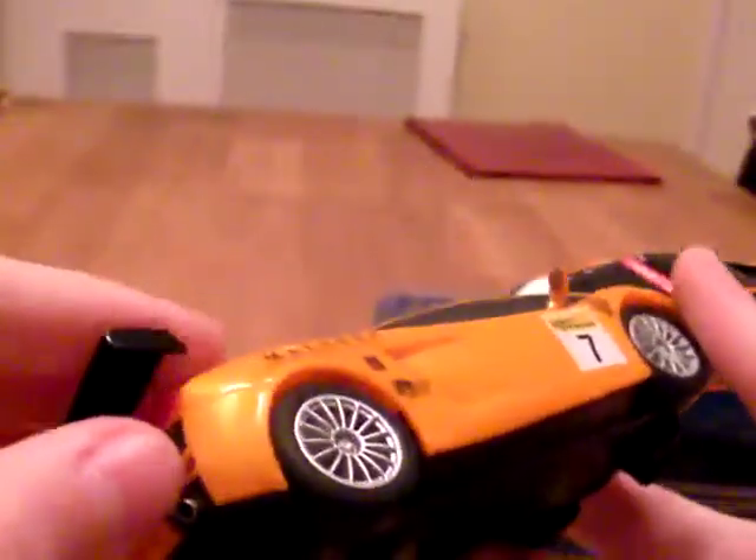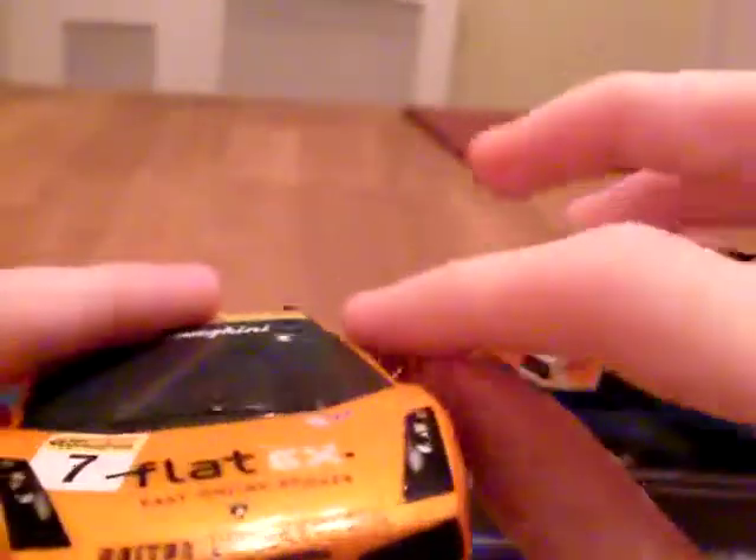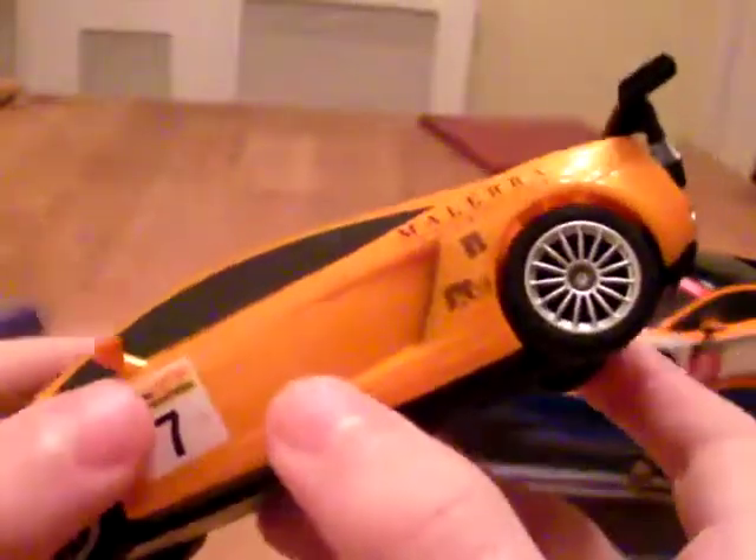Basically indestructible, these cars are. The only things that fall off are the wings — sort of fragile there — because I've crashed it a few times. The wind mirrors don't slide off this one because there's like glue on the inside that holds it in place.